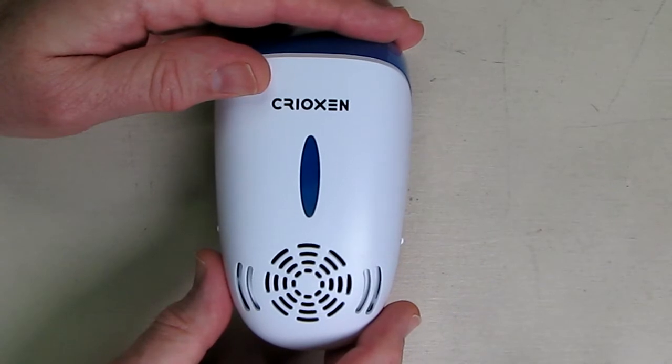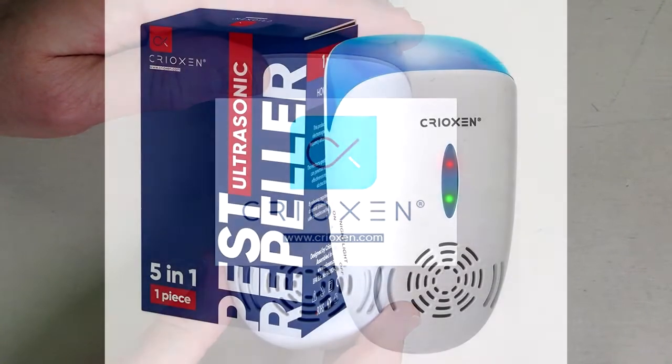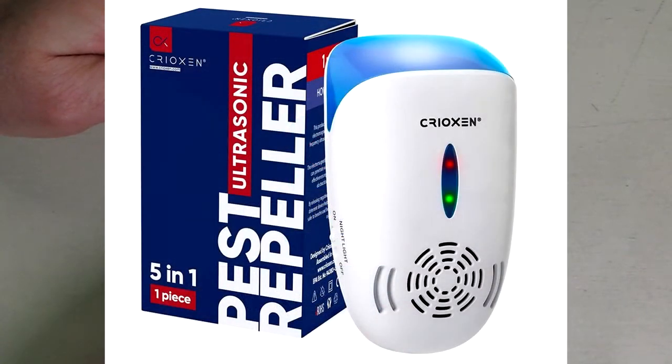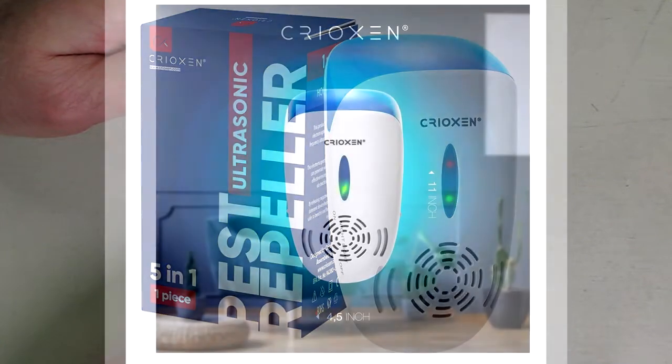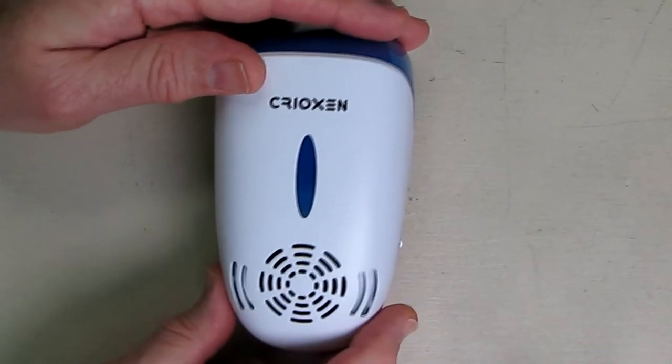Hello again, this is Robert Veach here. This is my video review of the Cryoxin ultrasonic pest repeller. It's a plug-in electronic portable pet-safe 5-in-1 electromagnetic waves ultrasonic control repeller for mice, rats, mosquitoes, spiders, and rodents. It's meant for indoors to plug in.